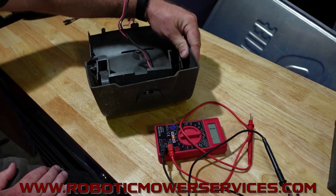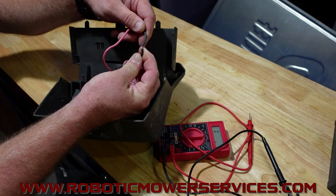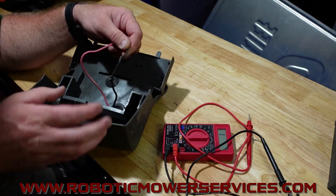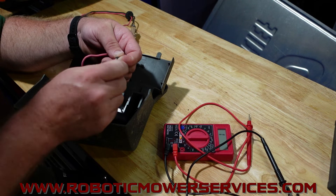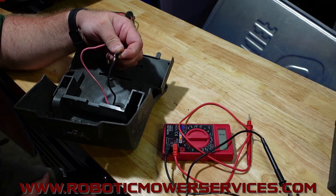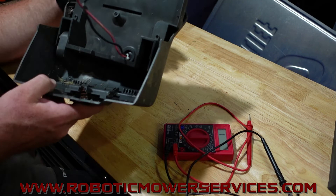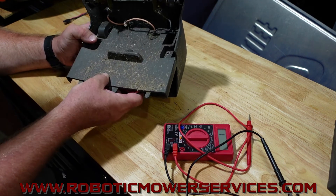Another thing I forgot to show you: when we took this one apart, we found that something got in there and was eating the wire apart, or it may have just been dry rotting and falling apart. The insulation was coming off. This is another spot where you can start to get corrosion — just like in your boundary wire, this is out there in the elements. If this wire is exposed for a long period of time to moisture and humidity, it's going to start to corrode and not be able to pass voltage through it as well as a brand new wire.